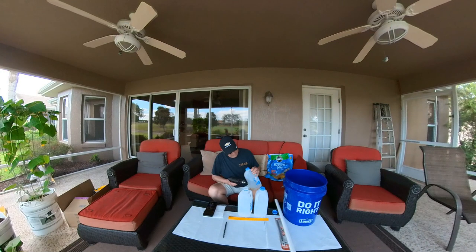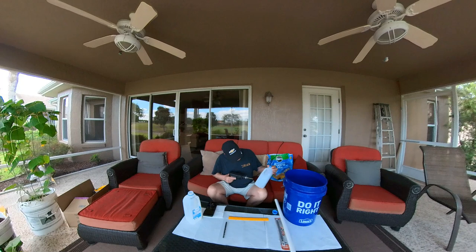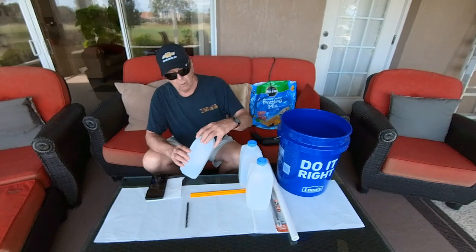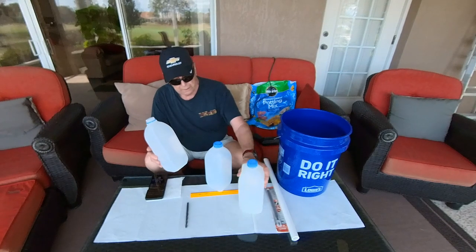So I've got my drill. We're all ready to go. I'll show you the bottom of this one here. So now we've got the holes drilled up here and the holes drilled down here on all three of our milk cartons.